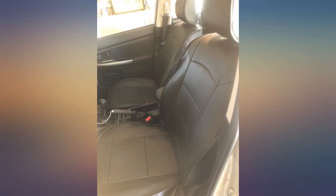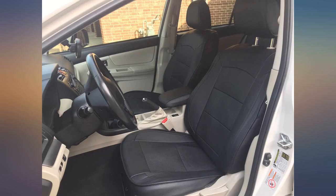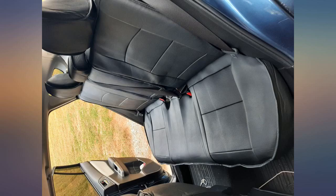I researched and read many reviews for weeks — I never buy anything until I do this. I decided on the black form-fitting seat covers from Oasis. It took me about 2 hours to put them on myself, since my husband is not a very patient person.